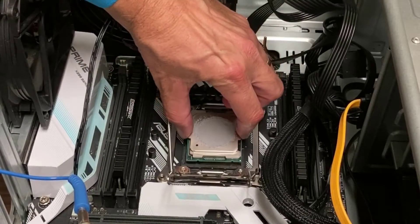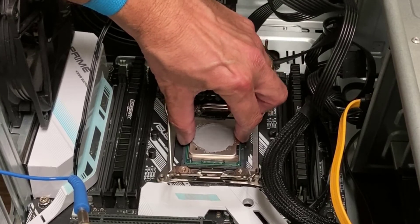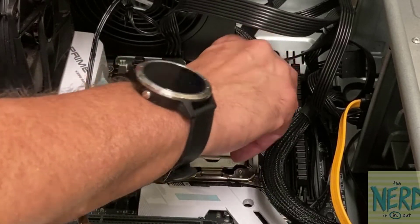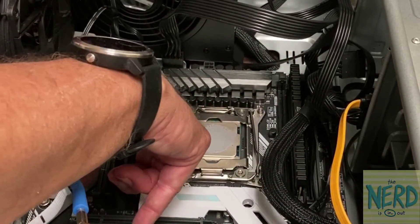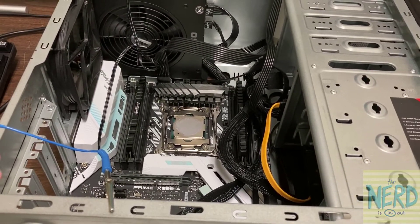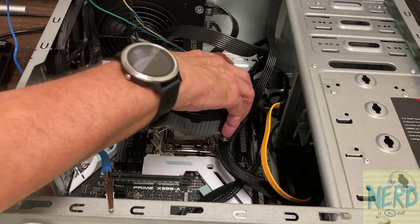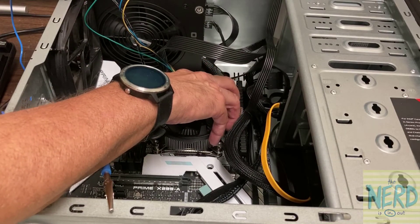So I'm going to carefully take the CPU, drop it back in, and make sure I've got it locked in place. I'm going to put the cover down, get the first latch which locks the cover down, push down the second latch, and lock it in. You're going to have to push harder than you think you are. Now I want to put my heat sink back on, orienting it so that the wires come out and go closest to the fan head.